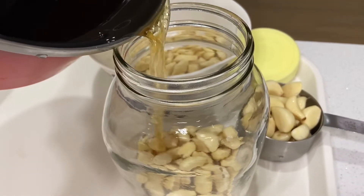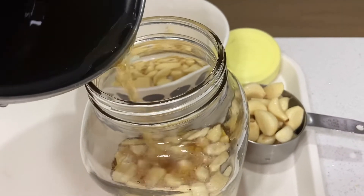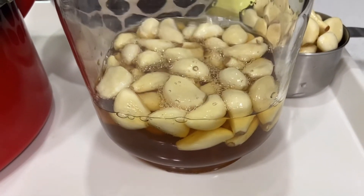Now let's pour the vinegar mixture into the jar. The cloves of garlic are floating.